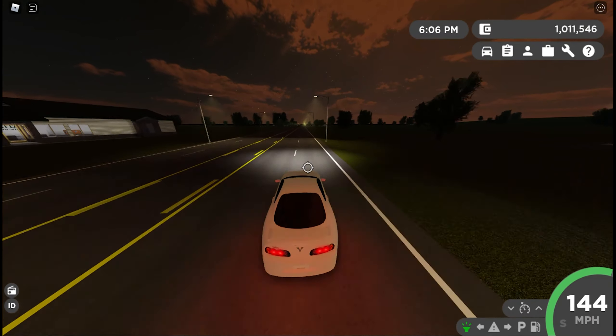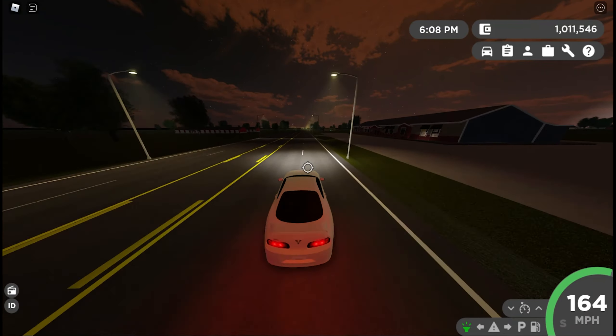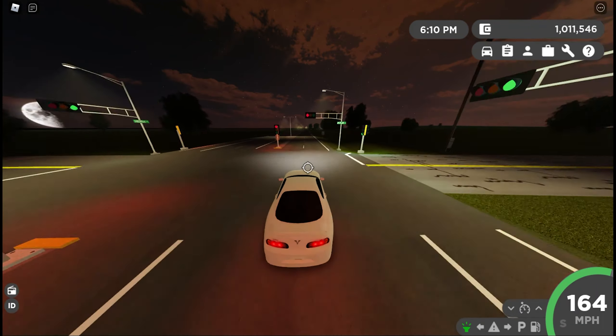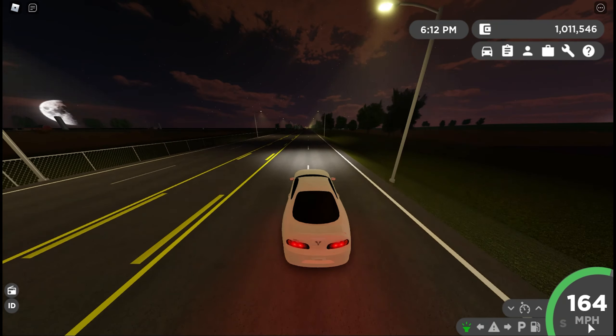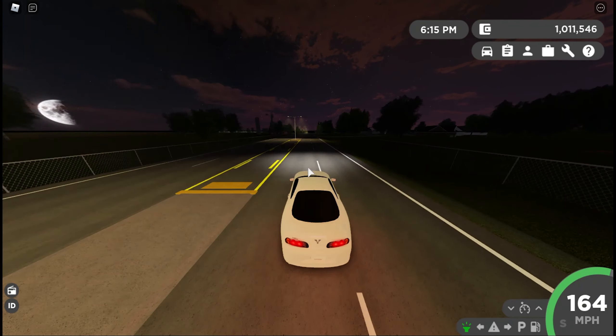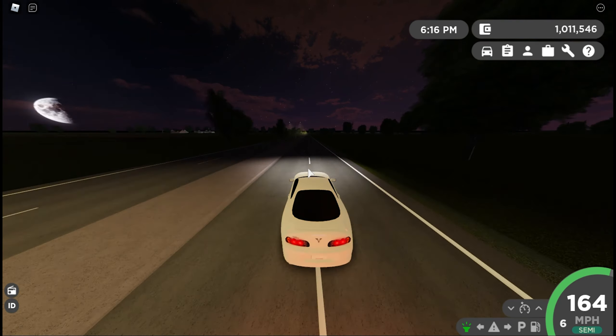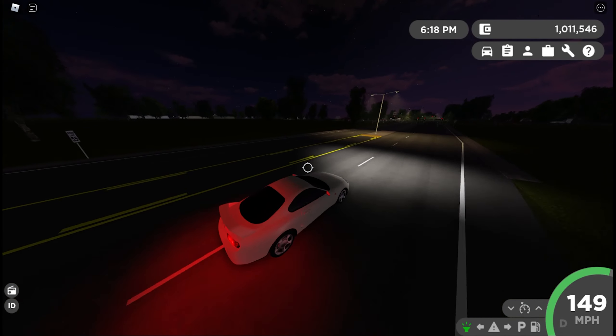Let's take a listen to the horn — very, very bad horn. Top speed is 164 miles per hour or 264 kilometers per hour for those in a different country, with six gears.